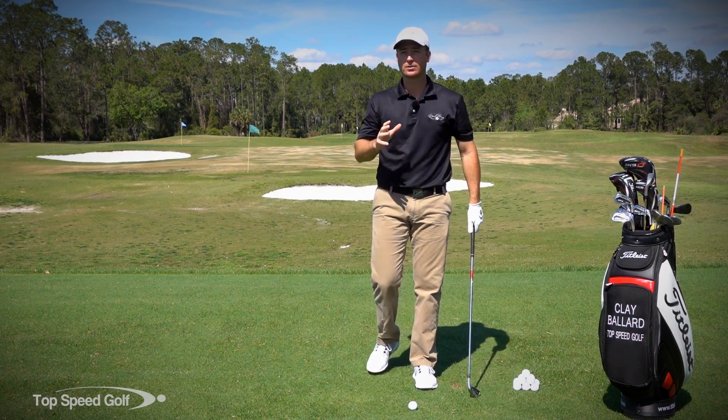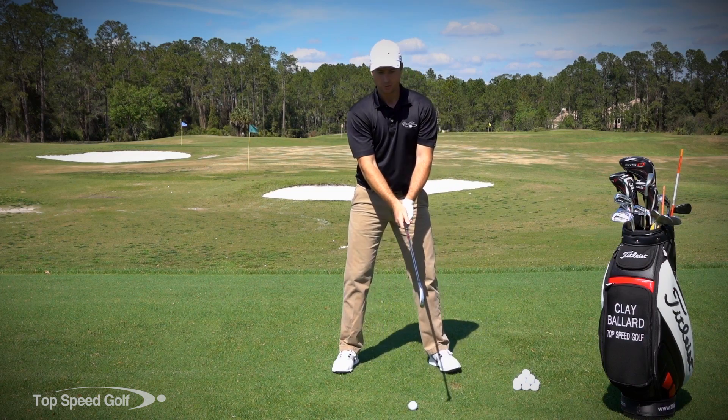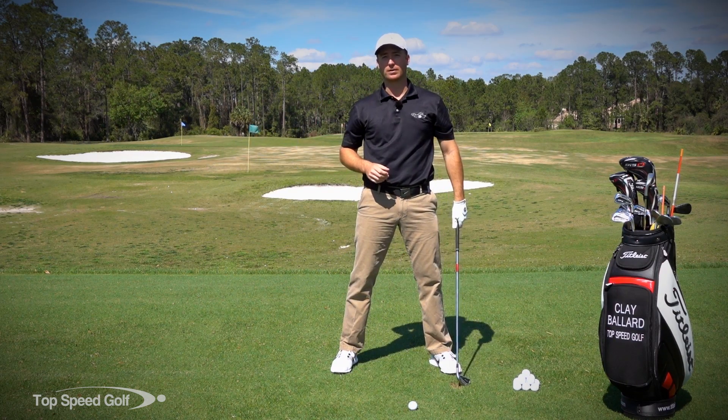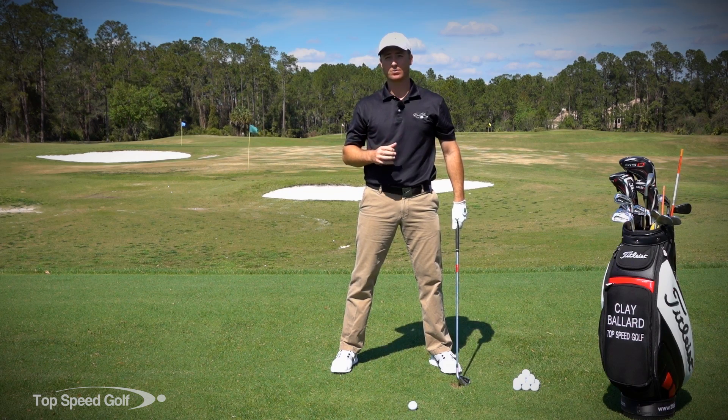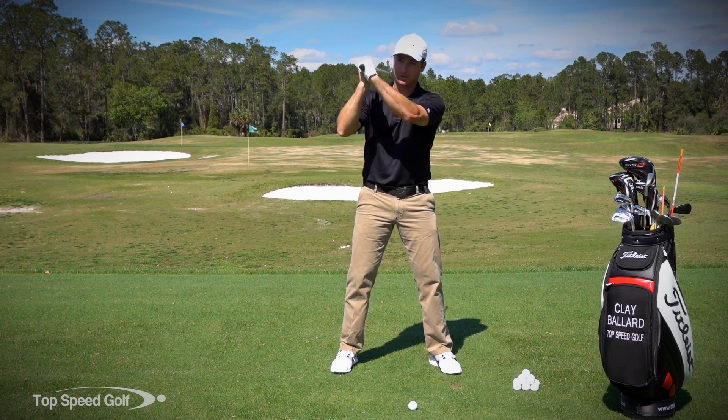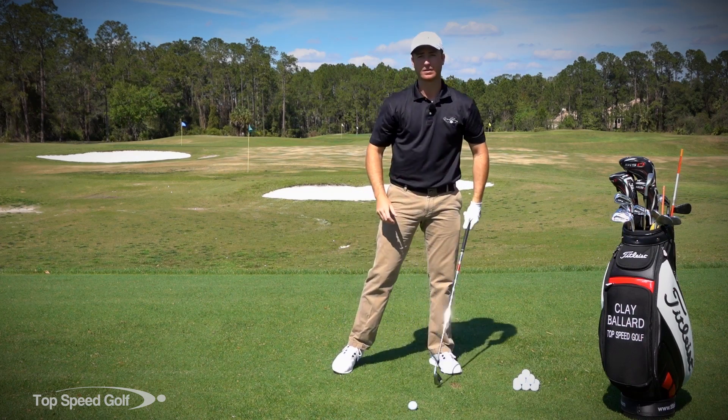The golf swing is just like that — it should feel just as powerful. We're just doing it in a different plane and working the club a little bit differently. But you should have that same sensation in the golf swing that you're really powerful and could use a lot of leverage and angles to release and get a lot of force in there.